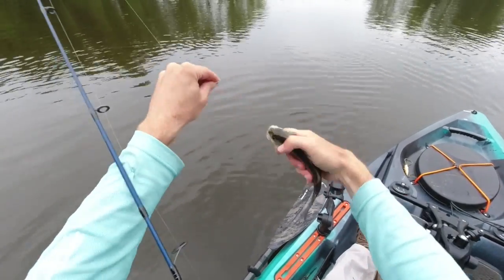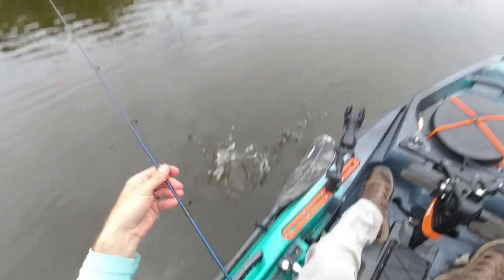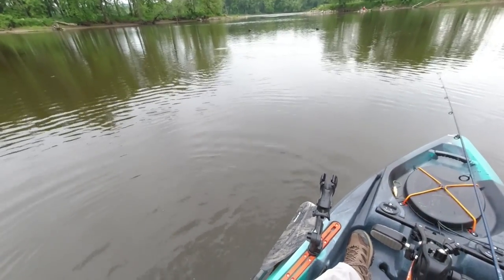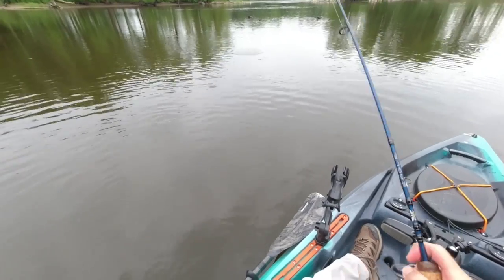So what I'm using is a 1/16th ounce rooster tail. These white bass just go nuts over it. Really any kind of rooster tail or small Mepps spinner or something, those are all great for white bass.